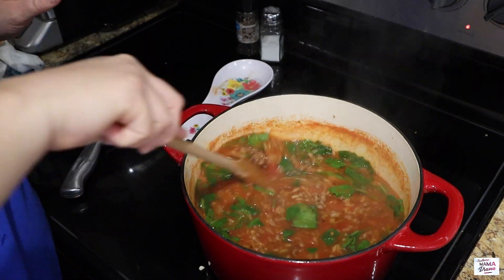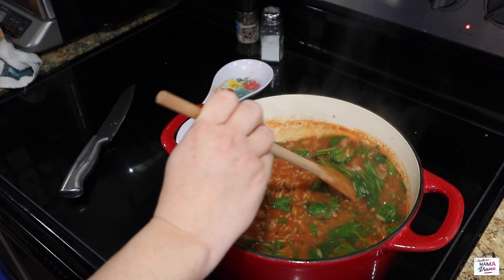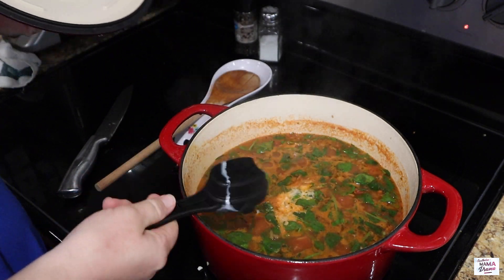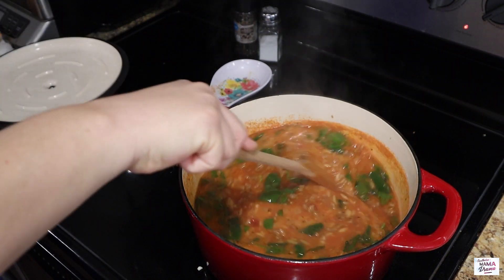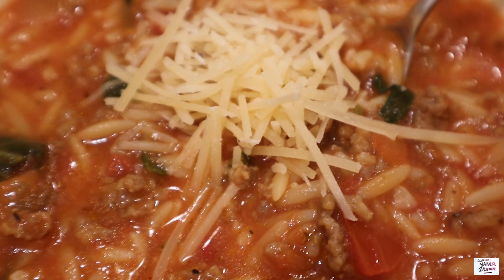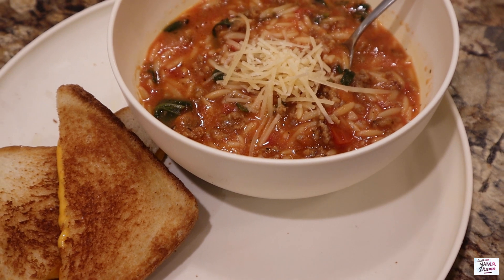Now that I've got the spinach in there, I'm going to allow it to cook for about two minutes. At this point I was supposed to cut my burner off — I didn't, but I don't really think it made a difference. Now I'm going to add in one-fourth of a cup of half and half and let that get combined in with the other ingredients. And guess what, y'all? Dinner is done. I did go ahead and add a little bit of parmesan cheese on top and we went ahead and had a good old grilled cheese sandwich on the side.